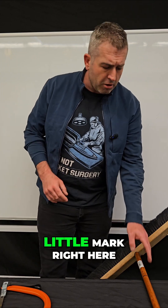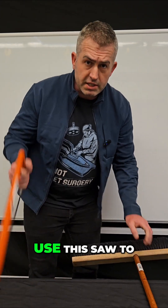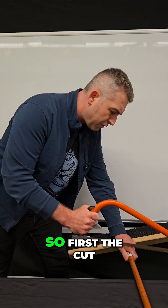I made a little mark right here on the broomstick to show where that fulcrum is. Now I'm going to use this saw to cut it in half and let's weigh each side to see what the correct answer is. First, the cut.